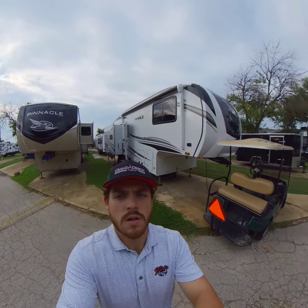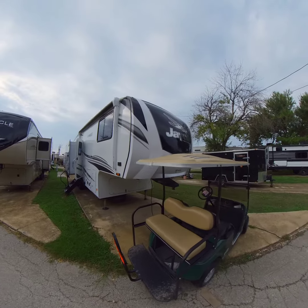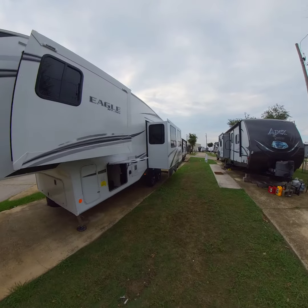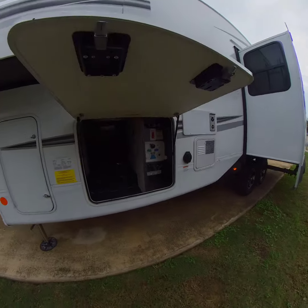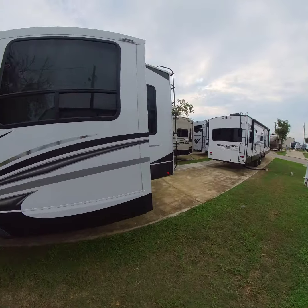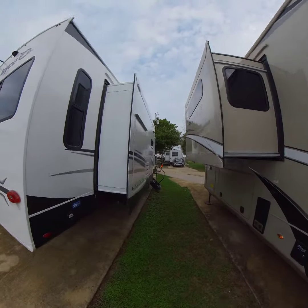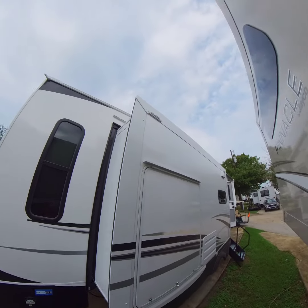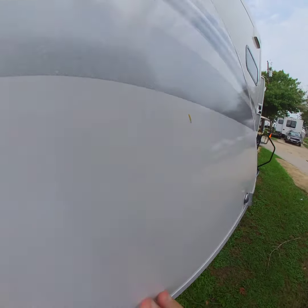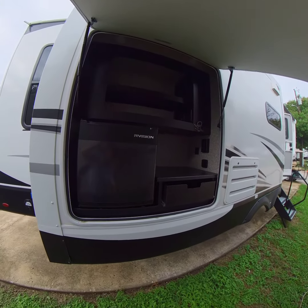Just wanted to give you all another look at the Eagle 29.5. You got your pass-through storage right there, coming around you got your roof ladder right there. James, I know you were talking about the slide toppers — you can see the prep for slide topper. And the outdoor kitchen — give another look at that, a little dark in there but there you go.